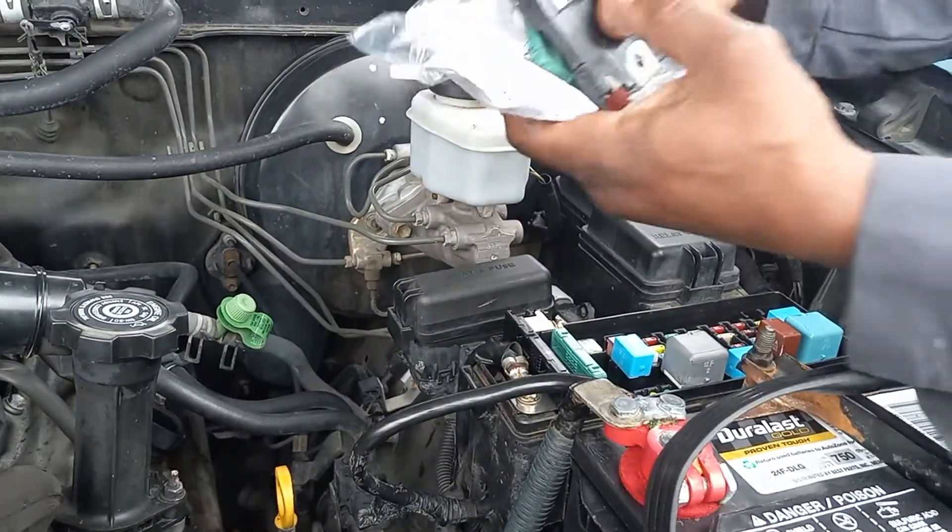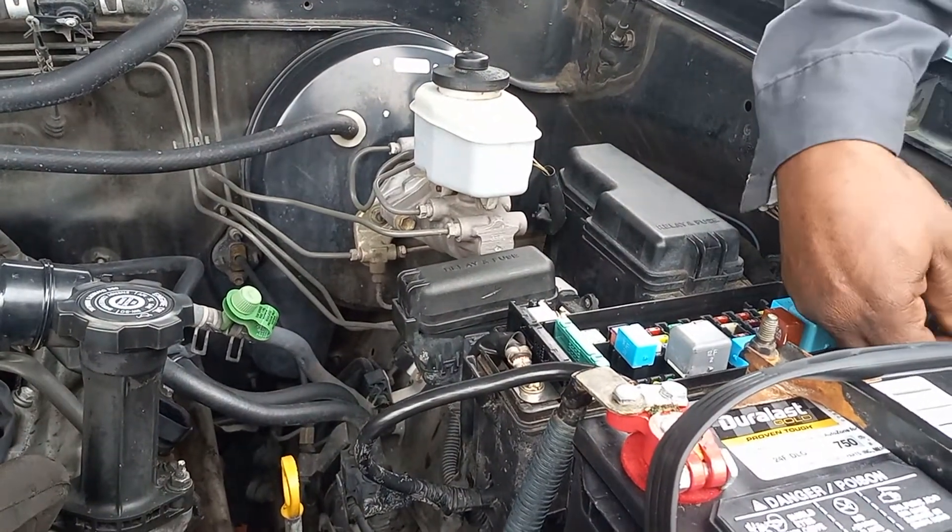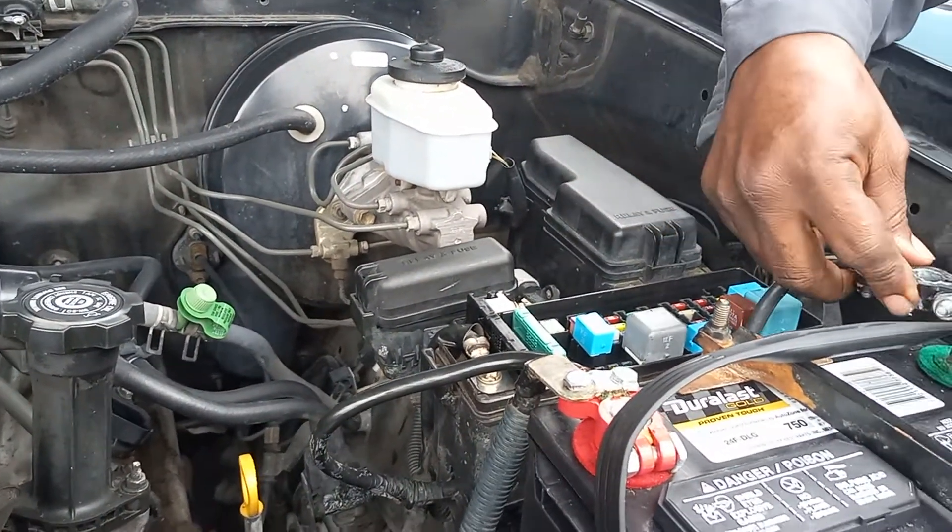Make sure the old parts are out. What you want to do, you want to connect the negative battery.